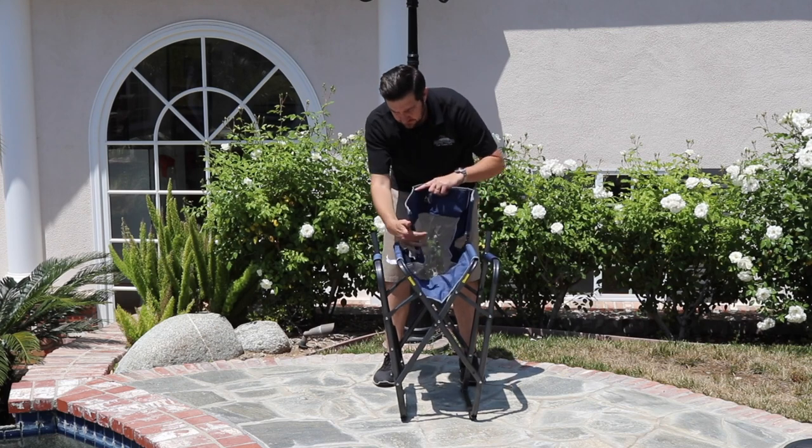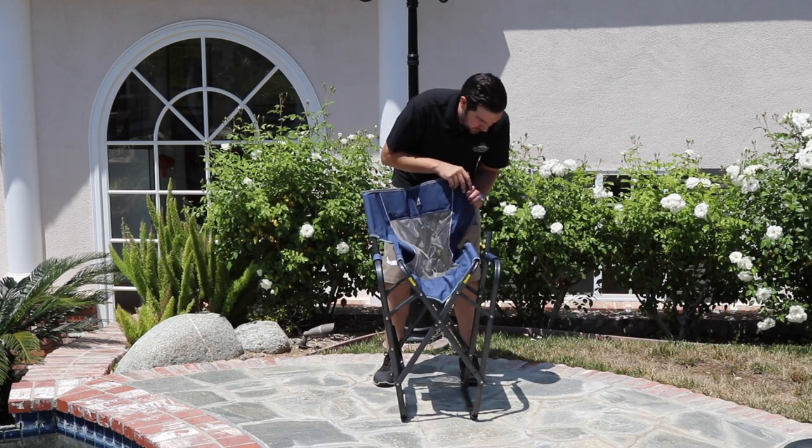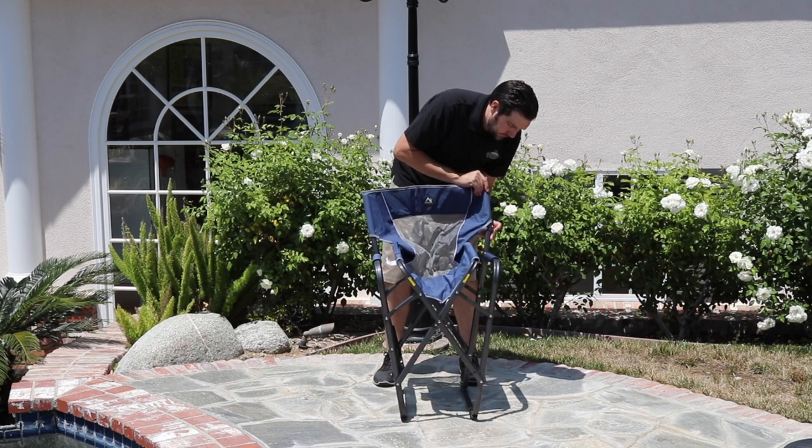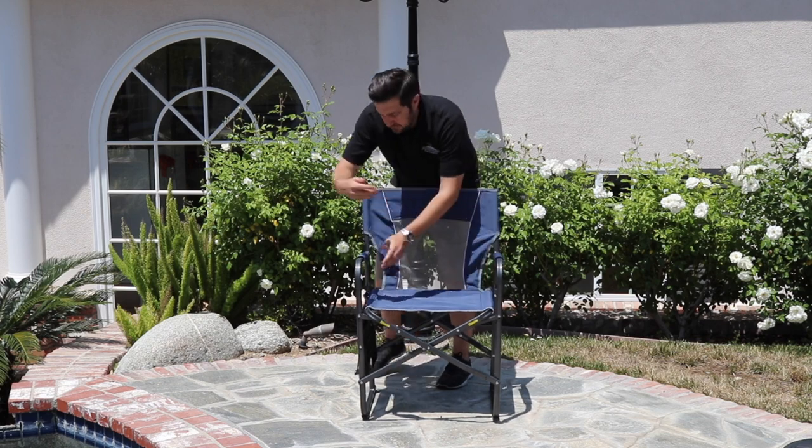The Slumfold Director's Chair folds down 40% smaller than similar style director's chairs, thanks to its easy fold technology and removable backrest. When ready to use, simply unfold the chair and slide the backrest supports into place.